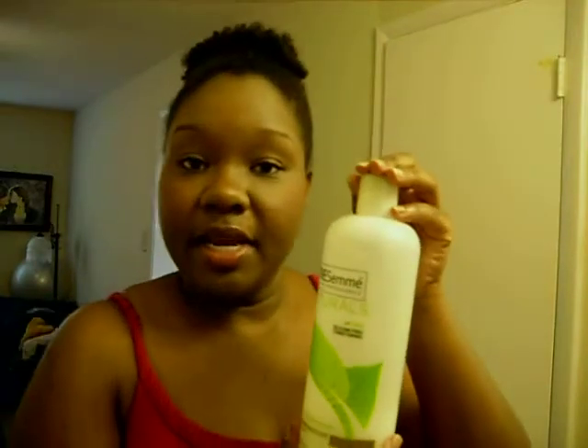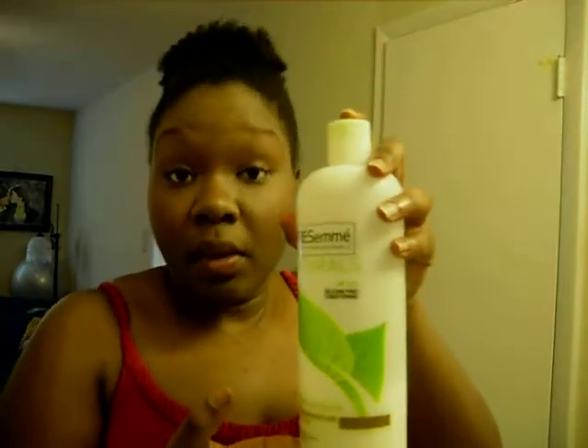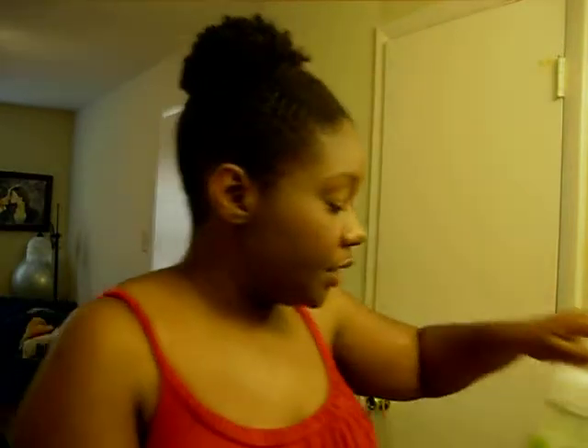The conditioner I use is the infamous TRESemmé Naturals — you can get this anywhere. The leave-in conditioner I use is the Direct Leave-In Weightless Moisture Conditioner by Giovanni. You can get this at some Targets, but I purchased mine from Ulta. Usually at Ulta you can get a coupon for $3.50 off your $10 purchase, so FYI for those who have an Ulta.